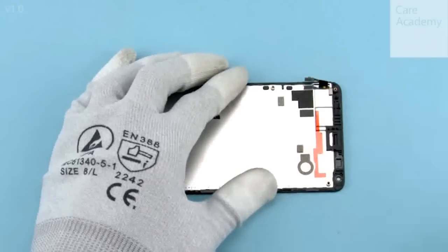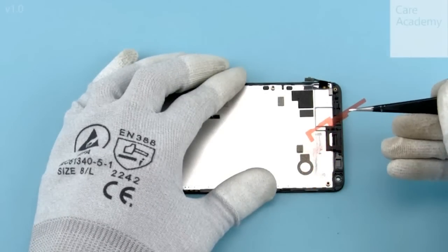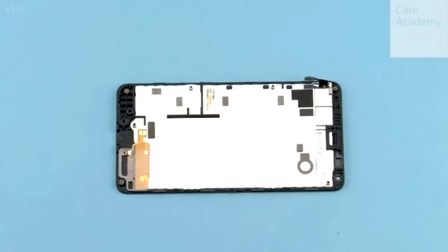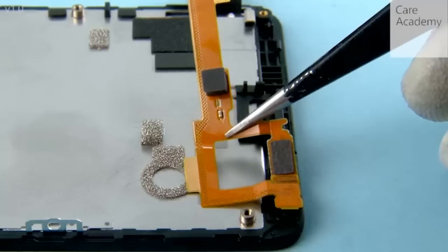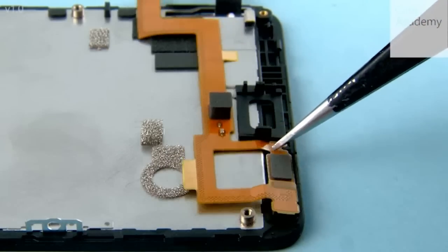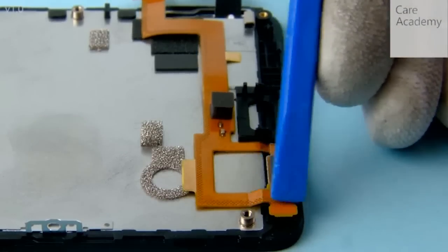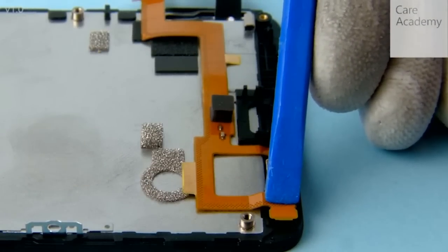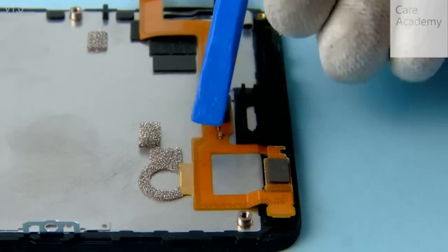Peel off the protective film covering the adhesive on the display assembly. Place the front camera flex into place. Use the SS93 to push the front camera and proxy sensor to their places. Press the flex to activate the adhesive.